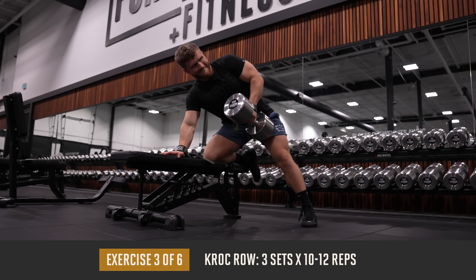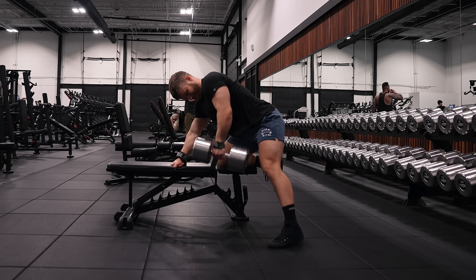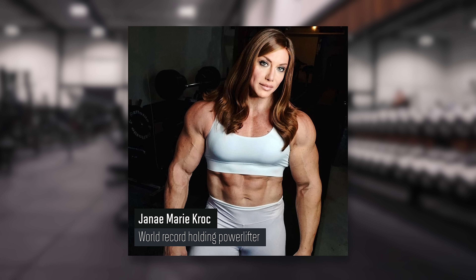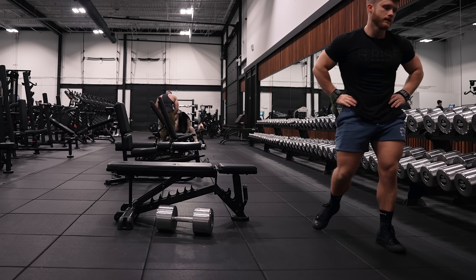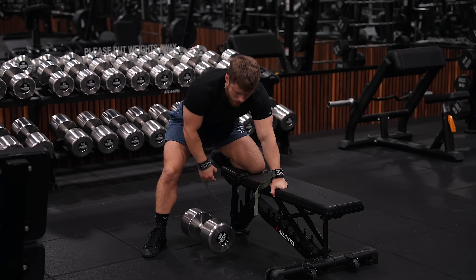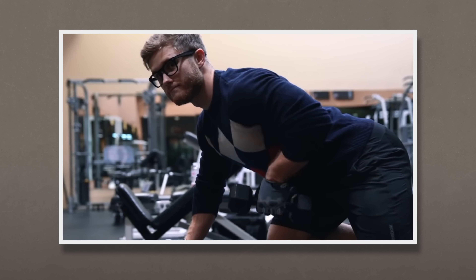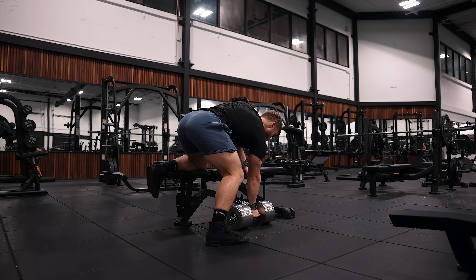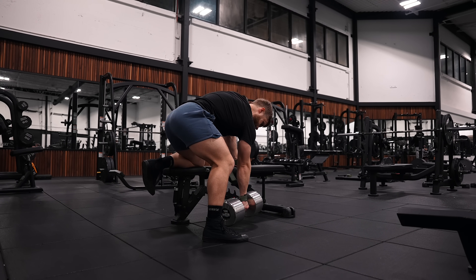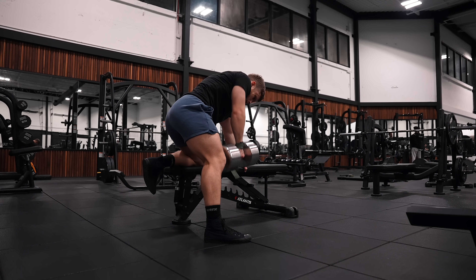Up next, we're doing three sets of 10 to 12 reps on the crock row. A crock row is essentially just a more loose dumbbell row with a slightly more upright posture and a little more controlled cheating. It's named after world record-holding powerlifter Janae Crock-Zileski. I've noticed that some science-based lifters have a tendency to be more strict with their form than I think they really need to be. Sometimes this is great for consistent progression tracking, but sometimes it can hold you back if you're severely limiting the load you're capable of using in the name of perfect technique. As a beginner, yes, you should be as strict and consistent as you can as you learn proper technique. But once you've mastered the basics, I don't think there's anything wrong with using a little controlled body English on select movements, especially if it allows you to overload the target muscle more effectively.